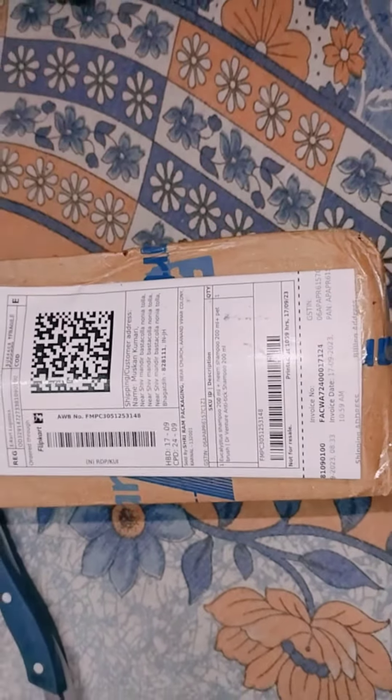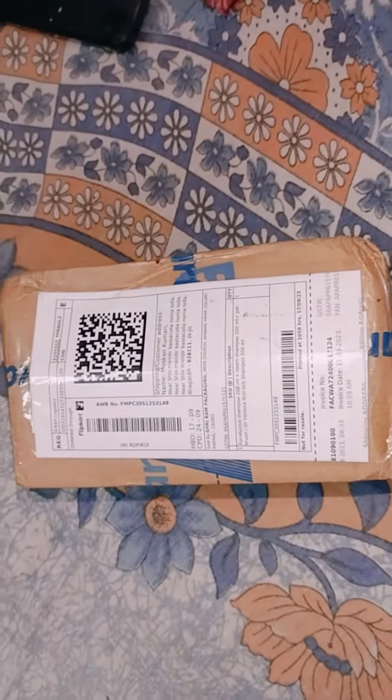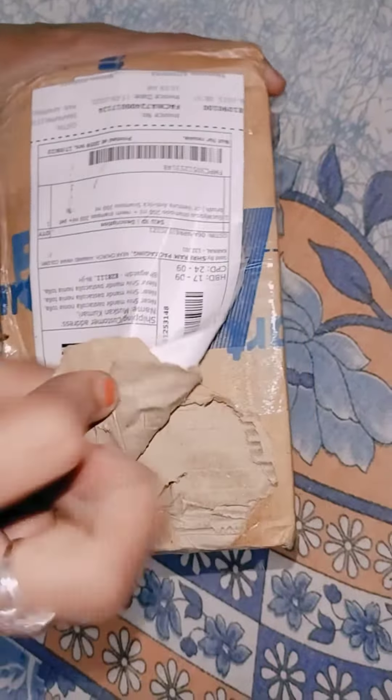Hello guys, welcome to my channel. You can see that I have my own shampoo. This is a flip card. I will unbox it.